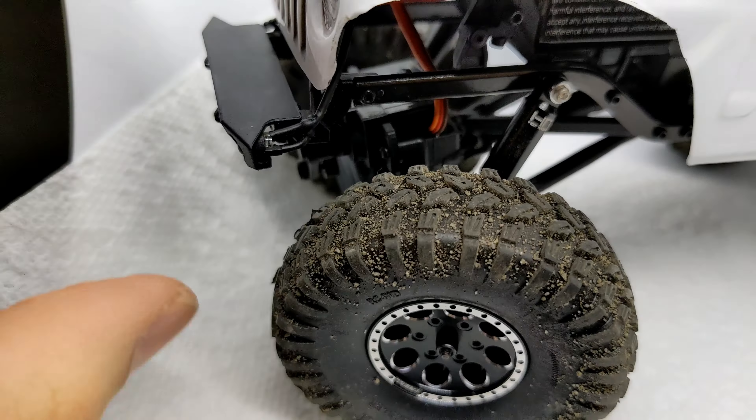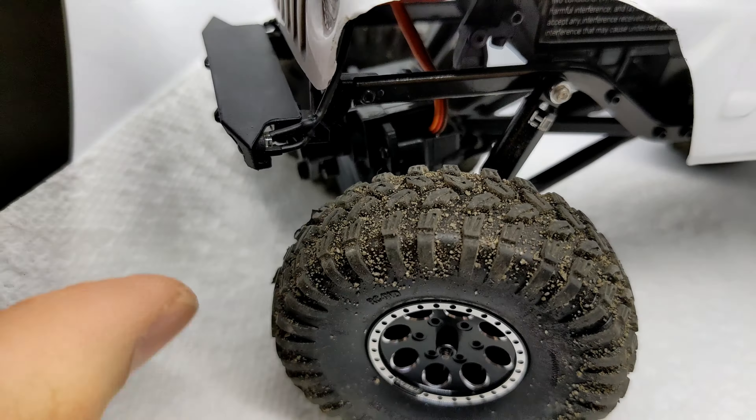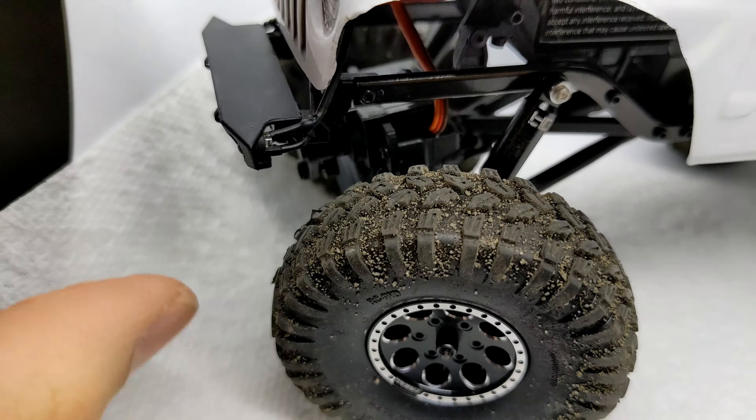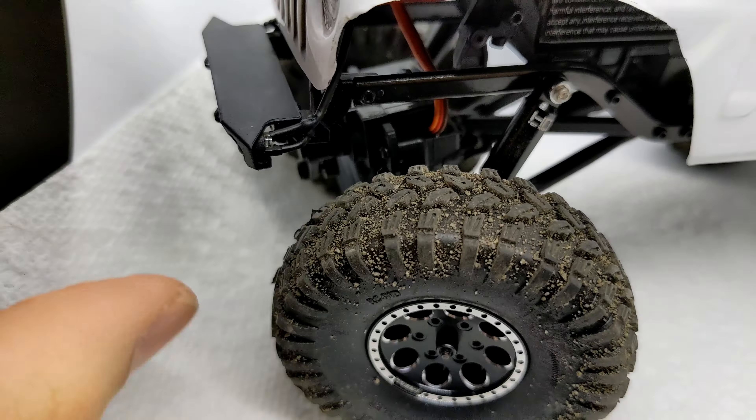So far they're really good — the travel limit seems to have increased with these shocks. The only downside is, to get that travel, they are a little stiff. I'm thinking I might be able to open them up, take whatever spring is in there and cut it down, just to relieve some of that pressure and see if we can get easier flex out of it.